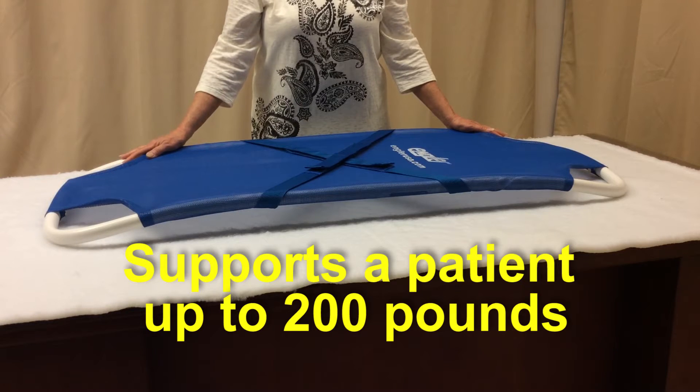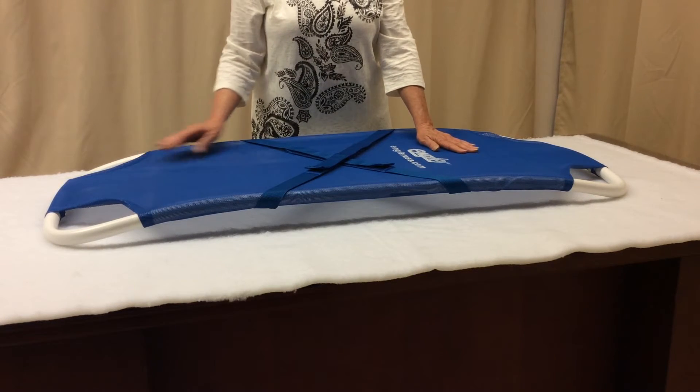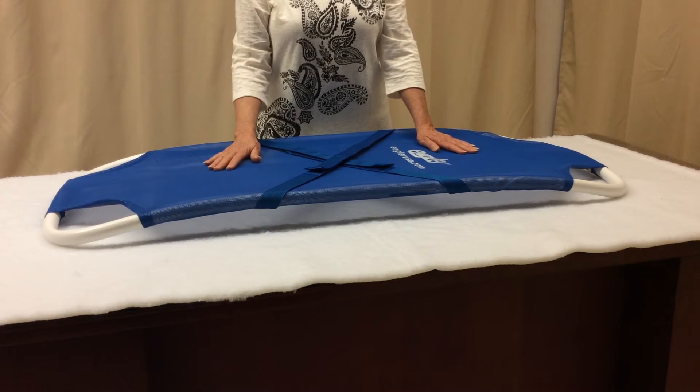You may be interested in watching our video on the stretcher card combination and the stretcher gurney combination as well.